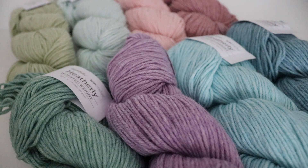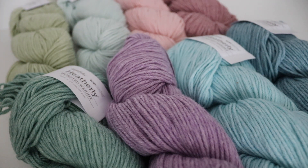Hi everyone and welcome to my channel. My name is Amanda and I'm from Amanda Crochets, and in today's video I'm going to be sharing my latest yarn haul which I got from Knit Picks.